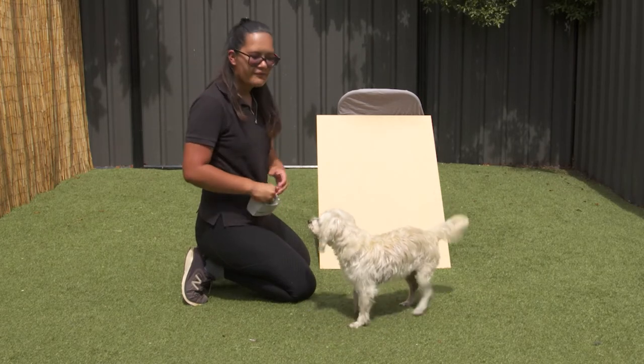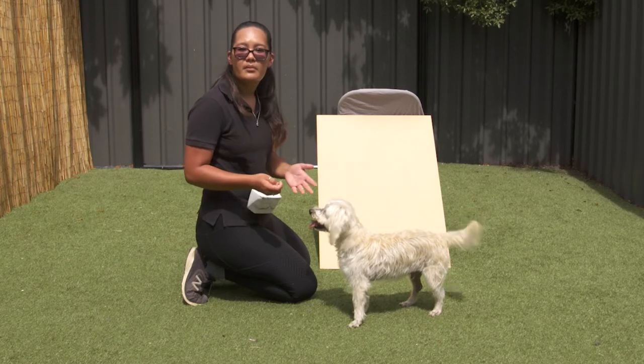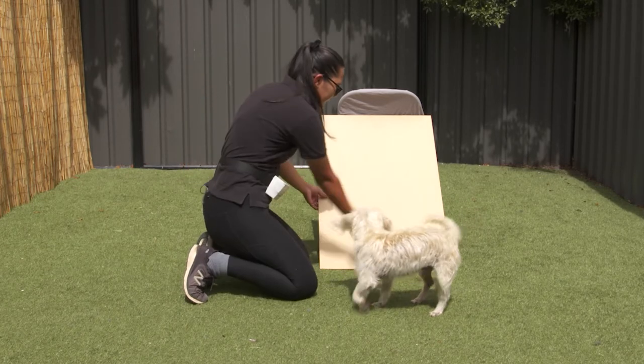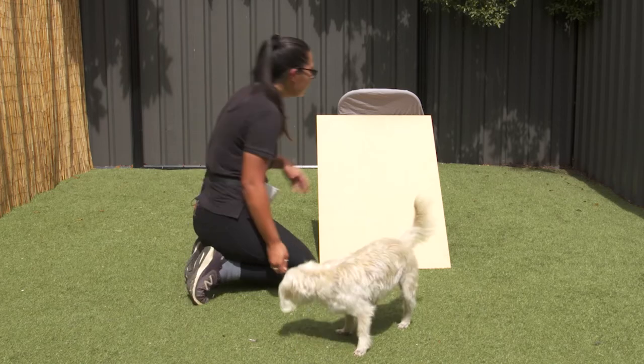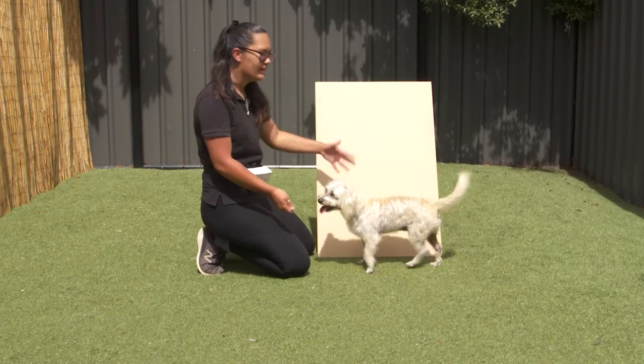This does also take some time for them to build the muscle memory, so spread out your training through a couple of weeks or months depending on your dog. Up and off. Now you can start building the height even more to replicate a wall.